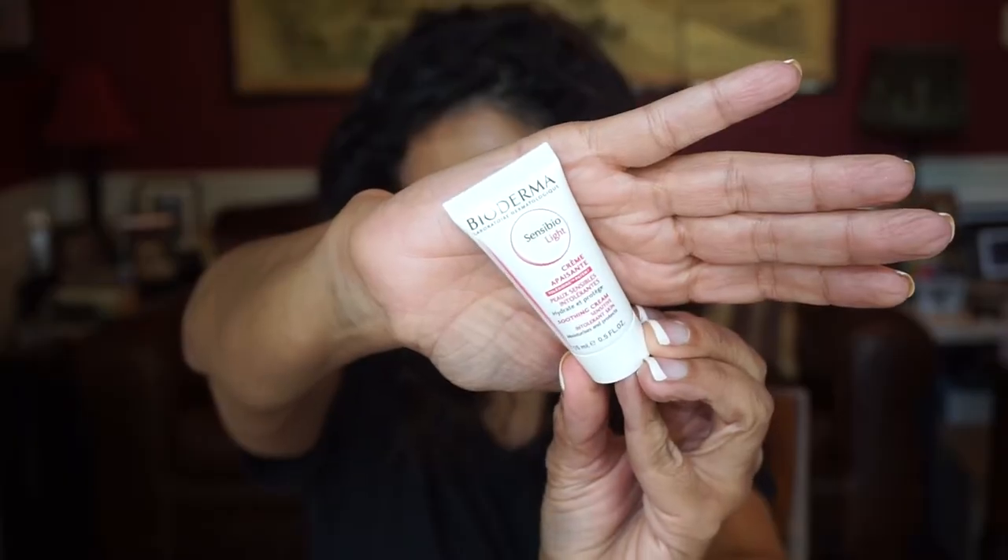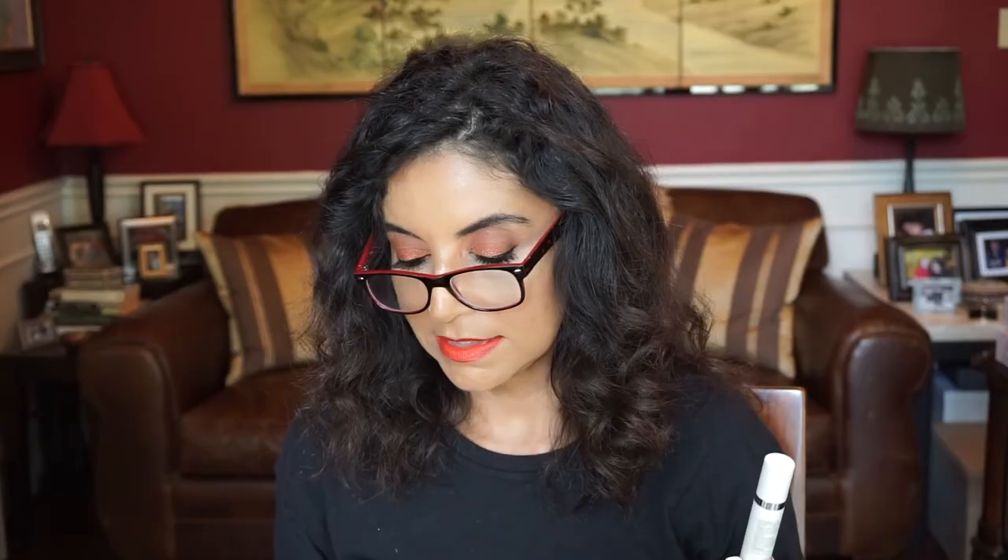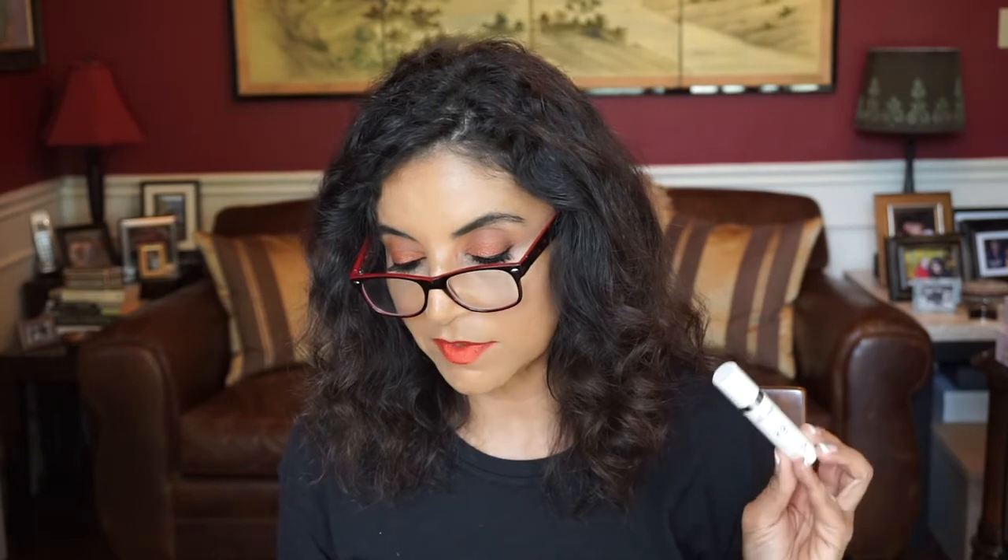Next we have Bioderma, and this is the Scentsy Bio Light Cream. That's really nice — a lot of these creams from Bioderma come in these boxes, so I have a couple of these. Next is by Skin Medica — I love Skin Medica — this is the pigment correcting serum. It says here to brighten dark spots and keep future ones at bay with this potent yet gentle formula designed to support healthy skin. And you all know that I have my dark spots above my lip and on my cheeks and the dark circles under my eyes, so we'll see if this will work.